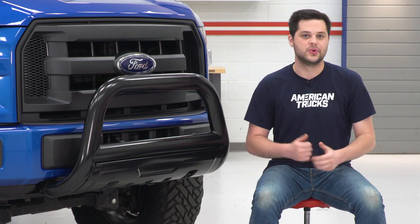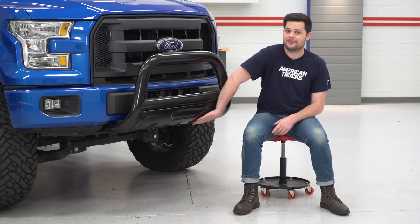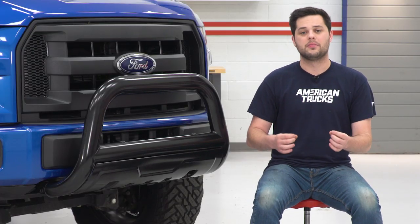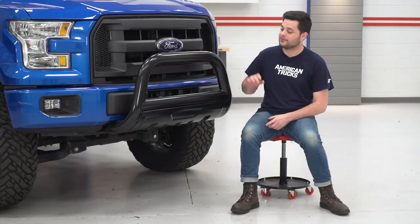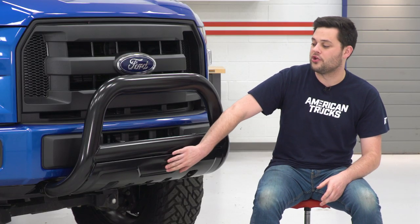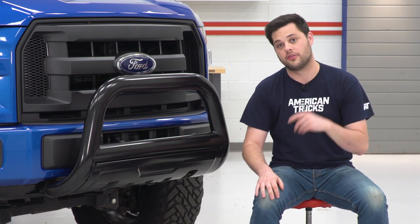Diving into the features, down here we do have a little bit of a skid plate. This isn't the most durable thing in the world — if you're planning on doing some serious off-roading, I'd recommend a standalone skid plate. But at the very least, this is going to encourage any obstacle that would have gone into the front bumper to go underneath the truck instead. So that's a nice touch.